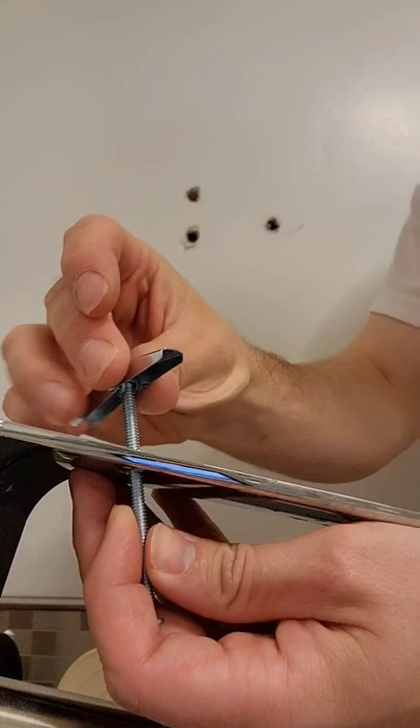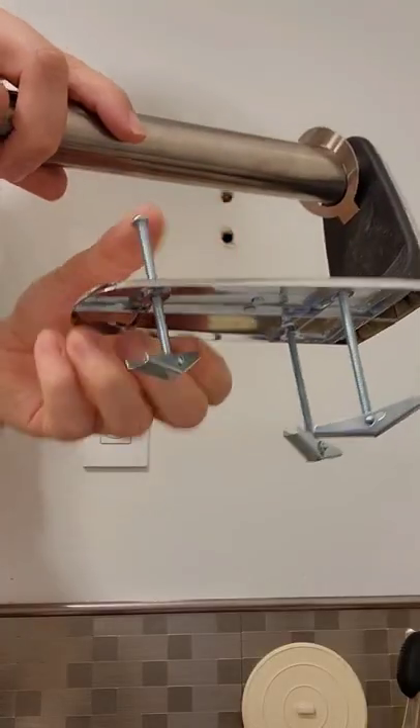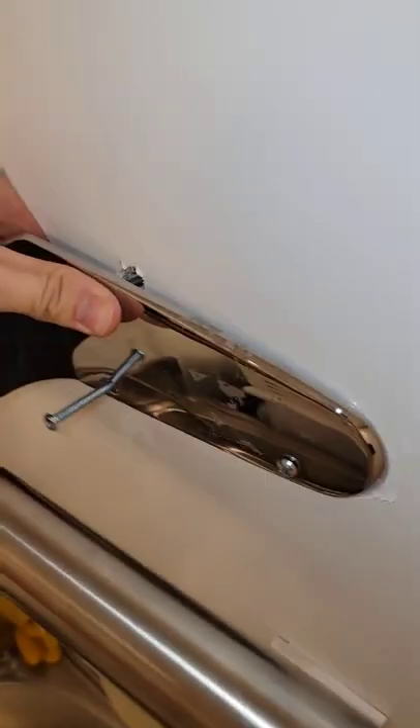These bolts will expand inside the hole. You're going to need to prep the rod with these nuts. Screw them on just lightly at first. Once they're all prepped, you're going to want to insert them evenly into all three holes.